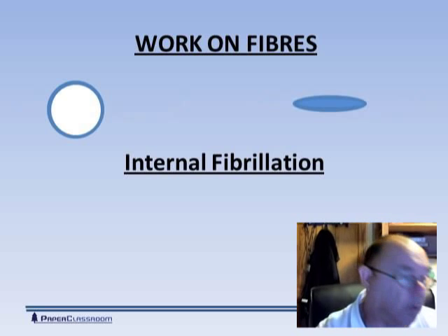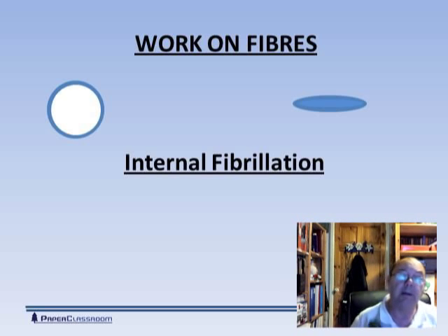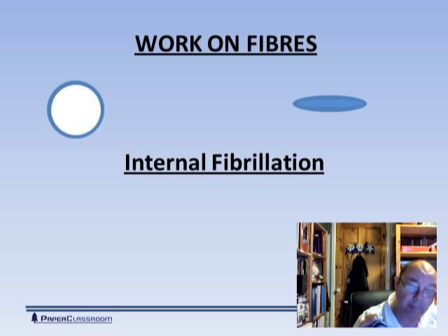The third operation we can do on a fiber is internal fibrillation. You may remember from an earlier module my son's lightsaber. The lightsaber represents the fiber — there's the hole in the middle, that's the lumen, and here you see the different walls of the fiber. In internal fibrillation, we damage the bonding between those walls. By damaging the bonding, we enable water to go in and make the fiber swell. And because we damage it, we flatten the fiber, as you see on the right hand side of this slide. So we make it swell and we collapse the lumen and flatten it.